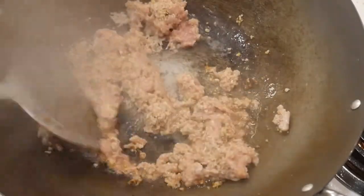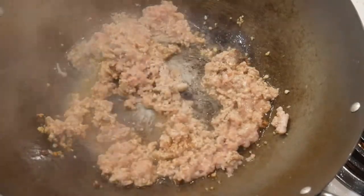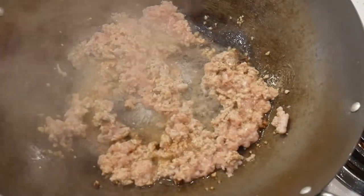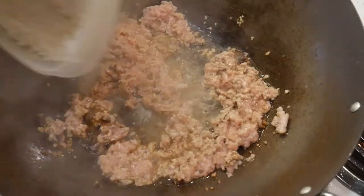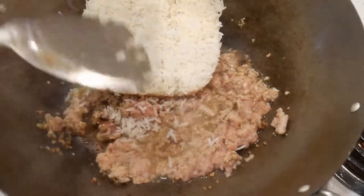Here's my first cooking tip today: always stir-fry the meat first if possible to generate flavor molecules before adding rice. That's what we are doing now. The turkey is partially browned and we are ready to add rice.